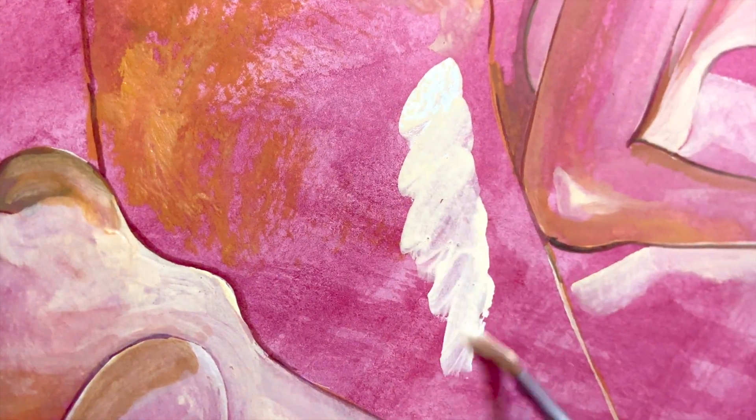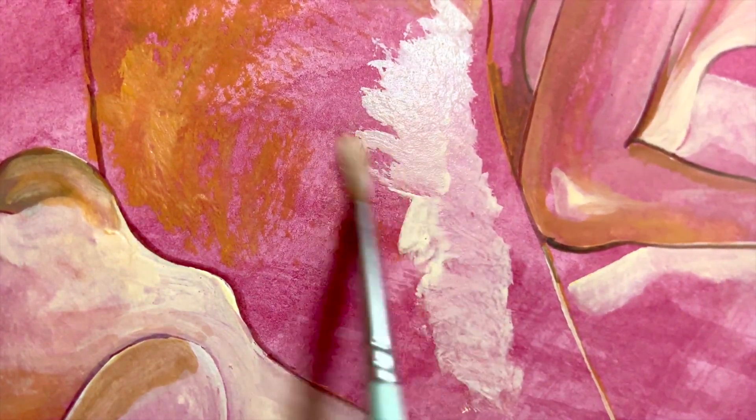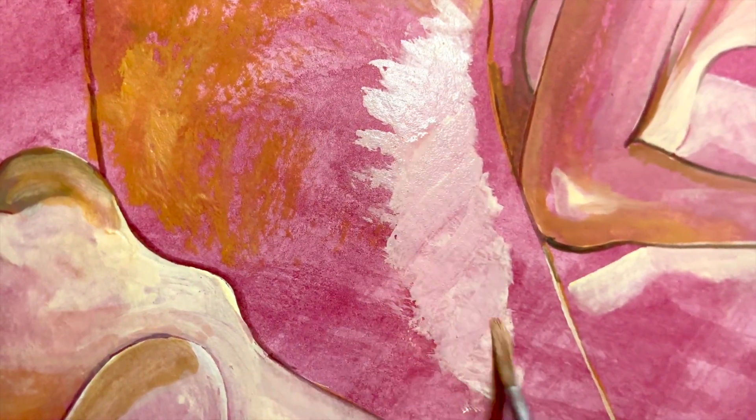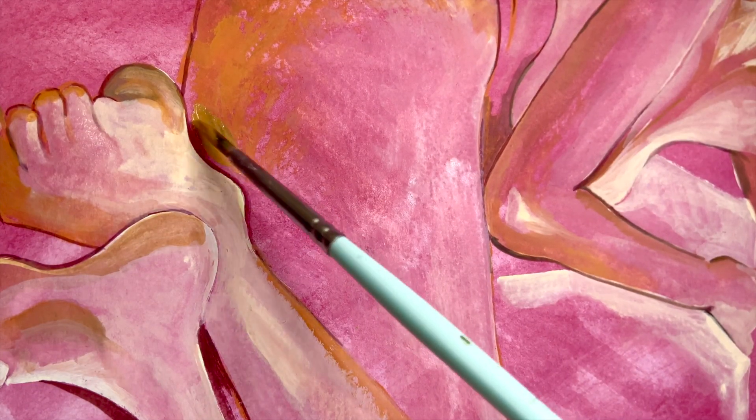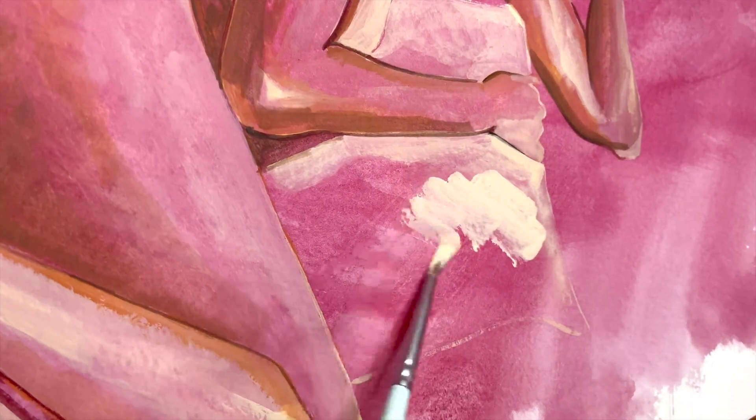After I put down the pink background layer I could still see the drawing underneath, but the first thing I did after it dried was outline that drawing, because as I painted I knew it would slowly disappear underneath the layers of paint, so I just wanted to re-establish the drawing before really getting into the painting.